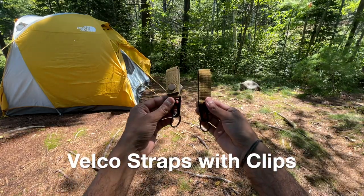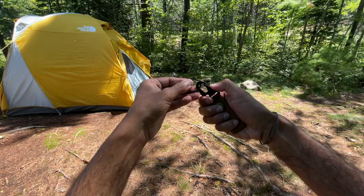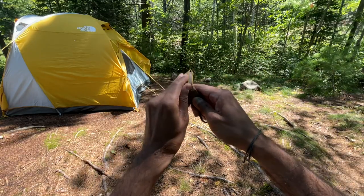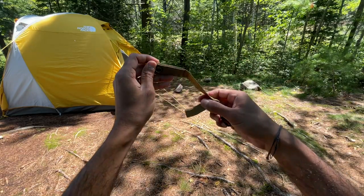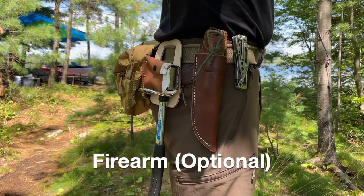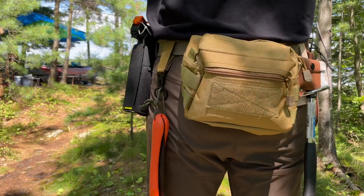Finally, to hang a few items on my belt, including my folding saw, I purchased two of these Velcro straps with spring clips on the end. They can be adjusted very easily and the button ensures they don't accidentally come loose. I don't personally carry a firearm, but if you do, you can add the holster to your belt wherever it's comfortable and accessible.